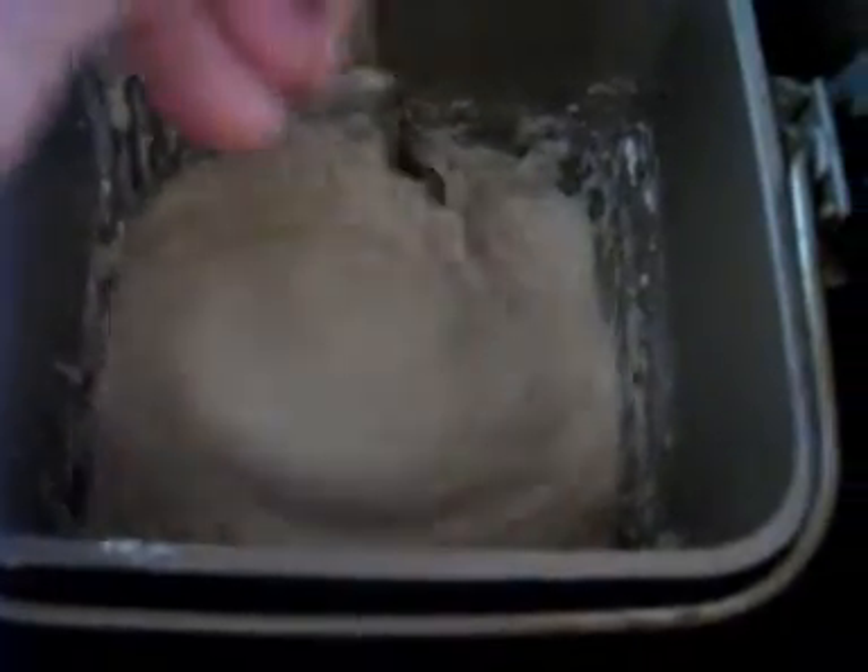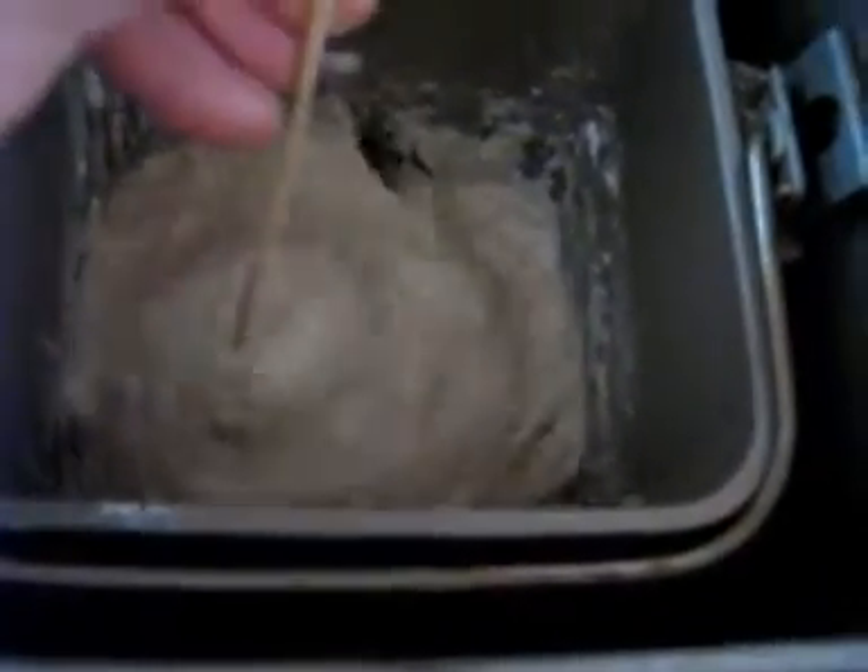If you don't do that, or you don't check in the beginning of the cycle and see that everything's gotten mixed in, you might wind up with a loaf that looks like this one.